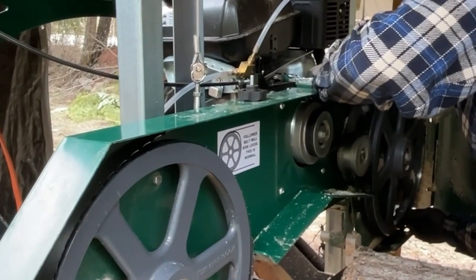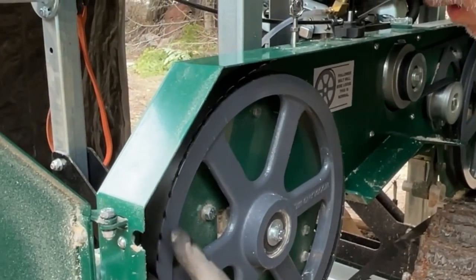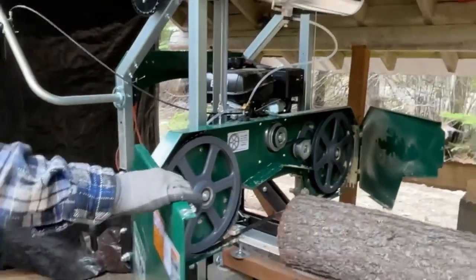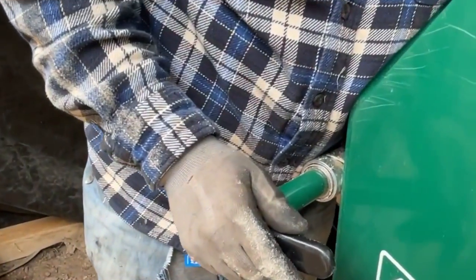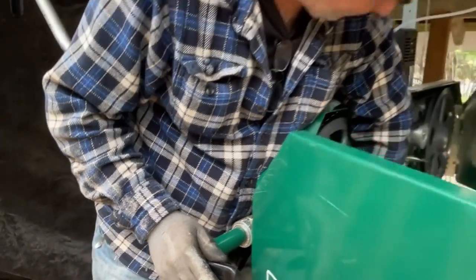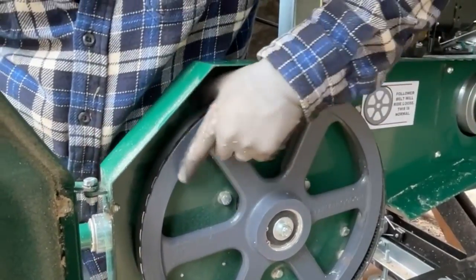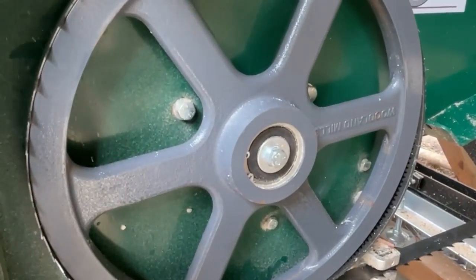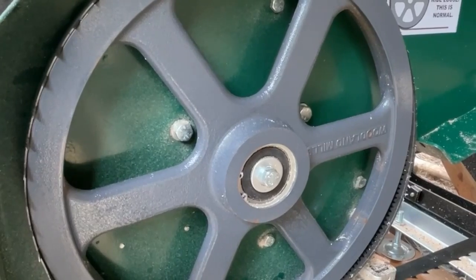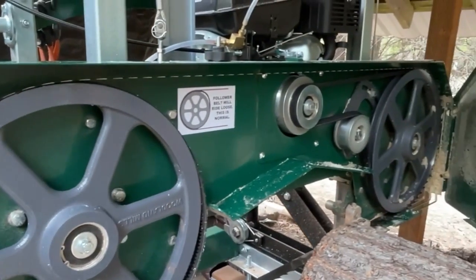What I do is I feel for it on the back side. The great thing is they built this tool so it pulls it. It looks about right. Do this until it's snug - so that's snug. And it says do two and a half to three full turns.